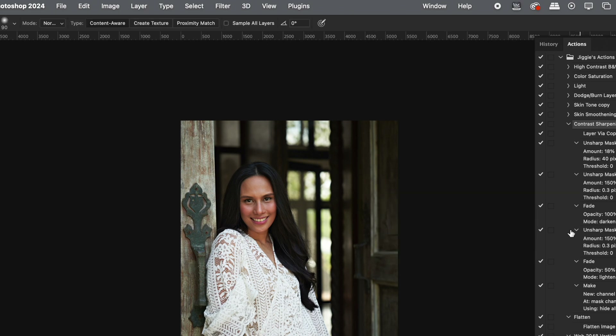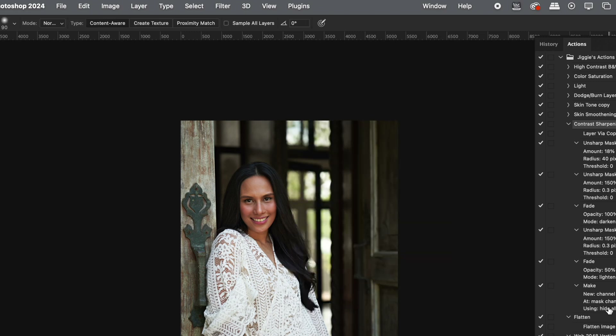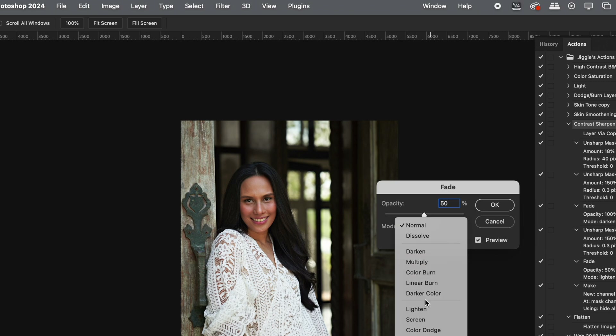Then you make another Unsharp Mask — the same settings as earlier: Filter, Sharpen, Unsharp Mask, with Amount 150, Radius 0.3, and Threshold 0. Then again go to Edit, Fade Unsharp Mask, set Opacity to 50%, and put the Mode on Lighten.